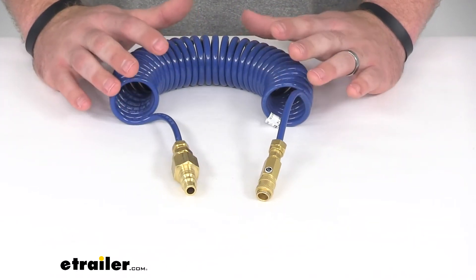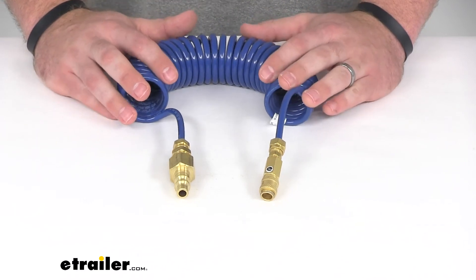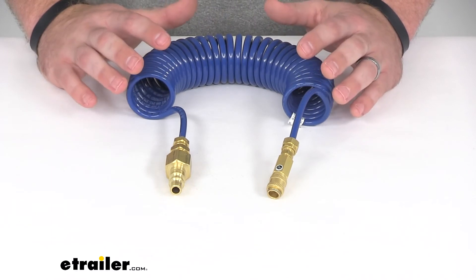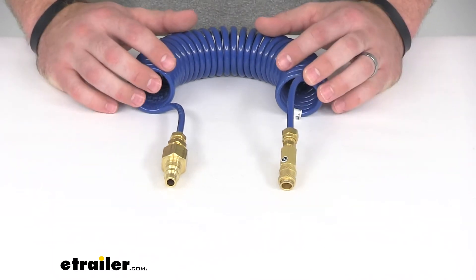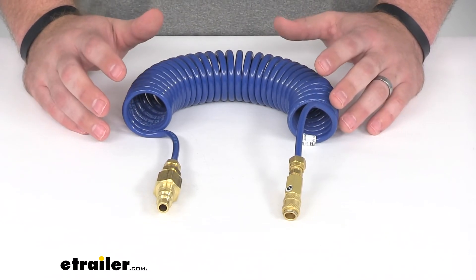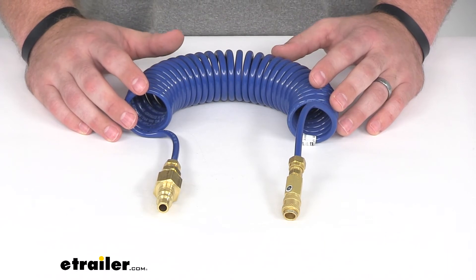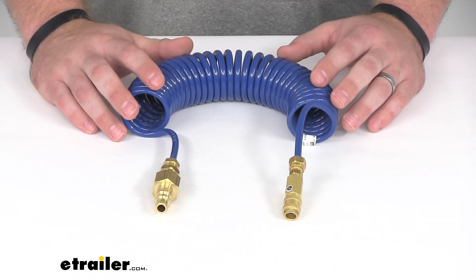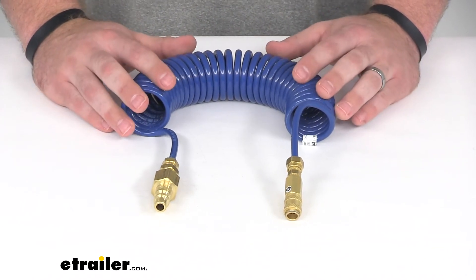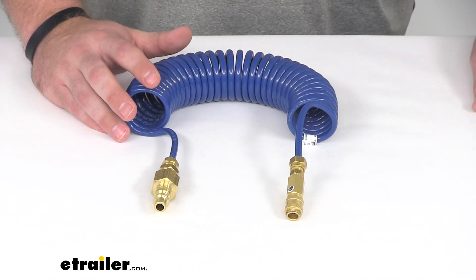Now I do want to emphasize this is designed specifically for Spartan RV chassis, so if your RV does not have a Spartan chassis on it, you can use the regular hose that came with your Air Force One. That would be part number SM99243, or if you do need a replacement that is not a Spartan RV chassis, you can find that using part number SM99666.